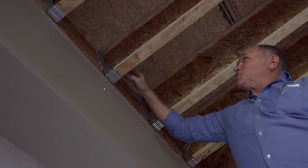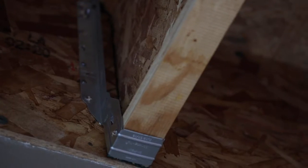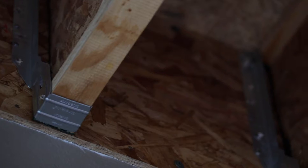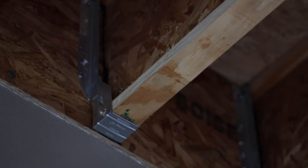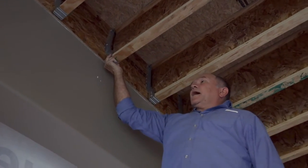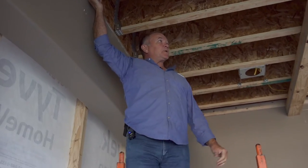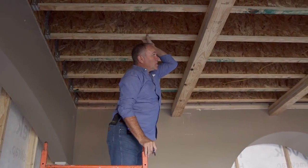It completely suspends the joist and actually tabs over the top right here, as you can see. The tab at the top makes sure it's in the right place, and each one of these has a nail in it. These are I-joist hangers.